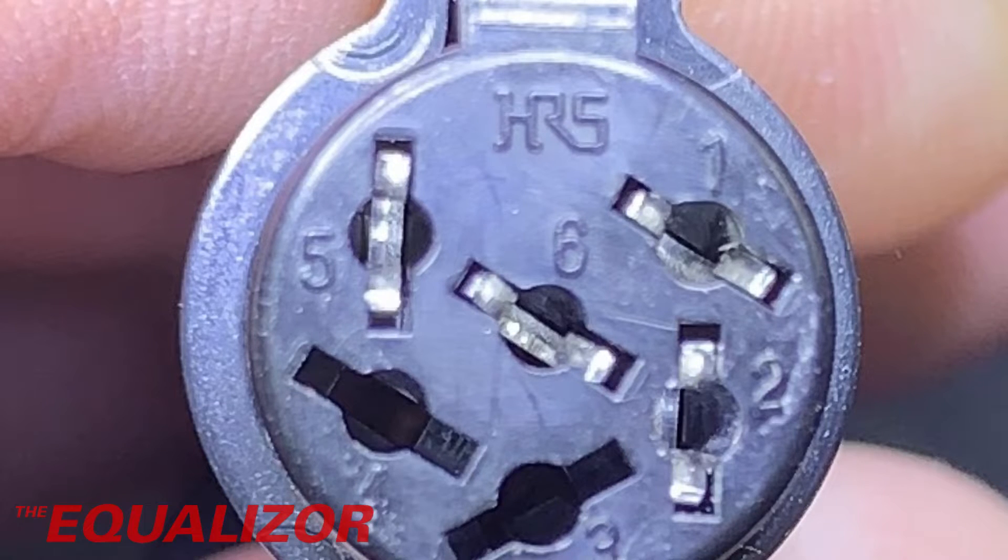This is the T210 handpiece connector. Again, we can see that pins 1 and 2 are connected — I'm guessing that's the heater element and the thermistor. Pin 5 is connected, possibly ground. And we actually have a contact in pin 6. So that does kind of hold true that maybe that is how JBC stations tell the difference between the T210 and the 245 handpieces.